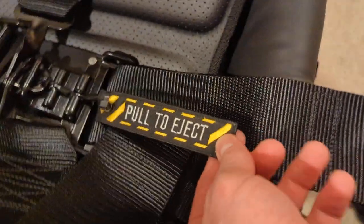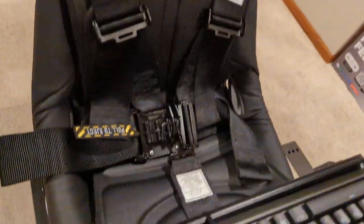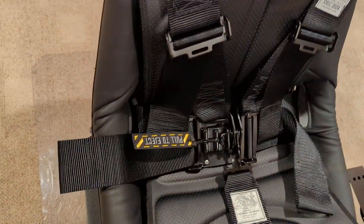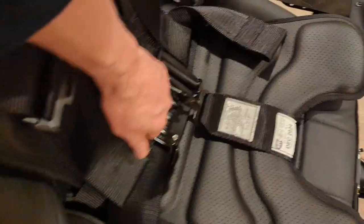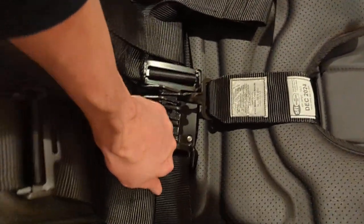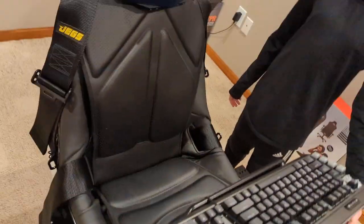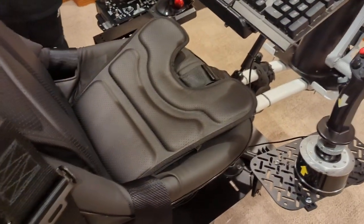Check out the five-point harness — I found a pull-to-eject tab, nicely sewn, attached to the cord that holds your entire buckle in. This system is real and designed to be removed fast. If somebody's hurt, you can pull it all apart. When you yank it, you go left like an EMT would and the whole seat is wide open. It works exactly like it should in a real race car because it's built like one.